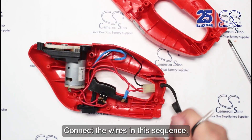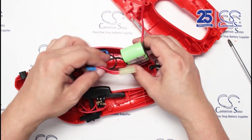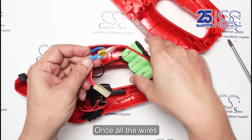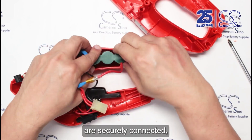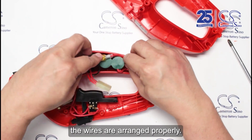Connect the wires in this sequence, starting with the black wire, followed by the red wire. Once all the wires are securely connected, place the battery back into its original position and ensure the wires are arranged properly.